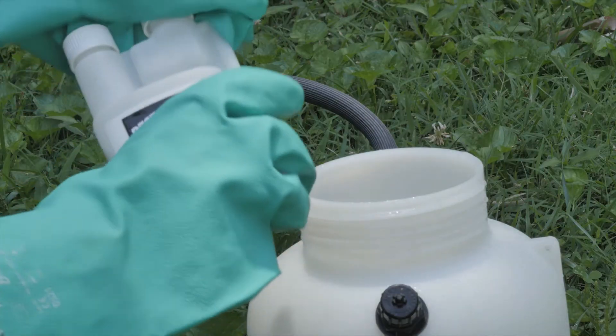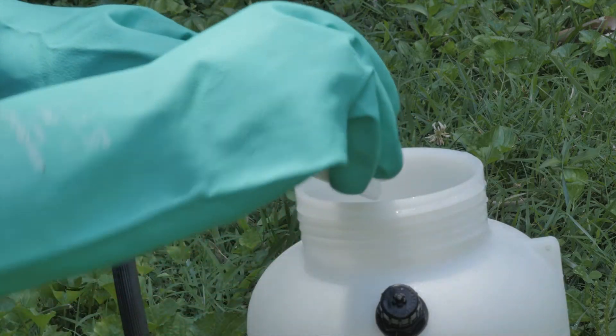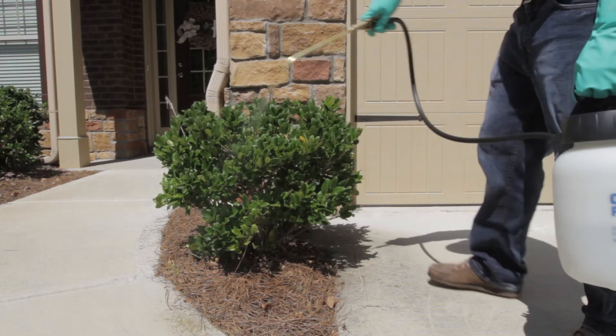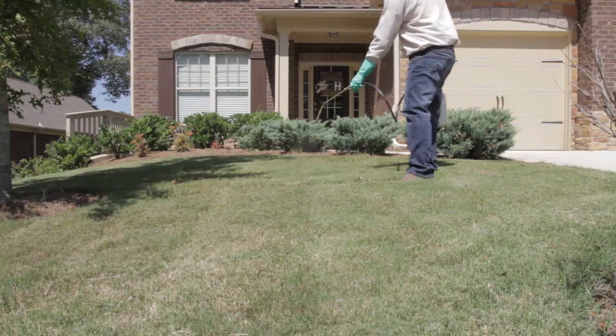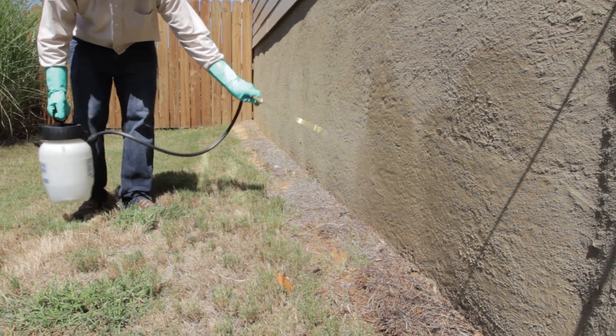To use this concentrate, simply dilute the correct amount of product for your desired application and water volume in a pump sprayer. Use 1.5 ounces per gallon of water to treat ornamental plants like shrubs and trees. Use 2.5 ounces per gallon of water for lawn treatments. And use 4 ounces per gallon of water for perimeter pest control around the exterior of buildings.